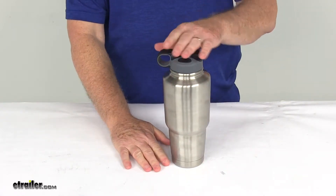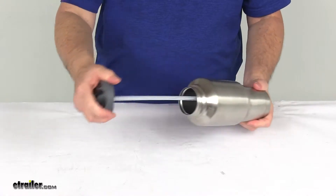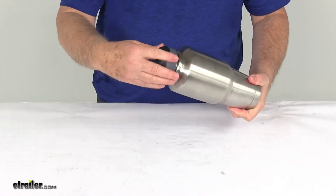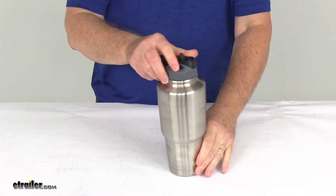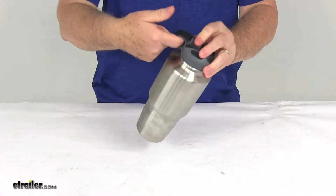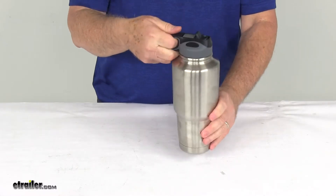Overall height is about 10 inches tall. You can see you just unscrew the top — it has your straw on it — screw it back on, and when you go to drink it just flip that up. It has a nice ring handle to hold on to it.